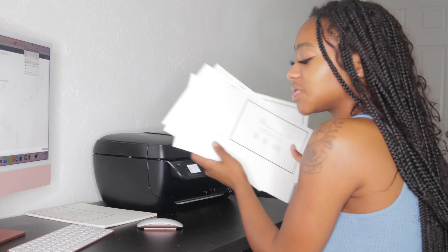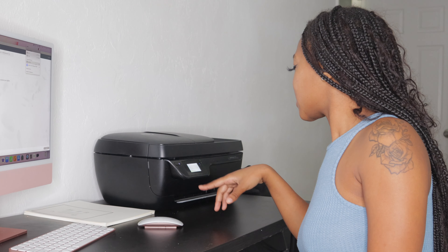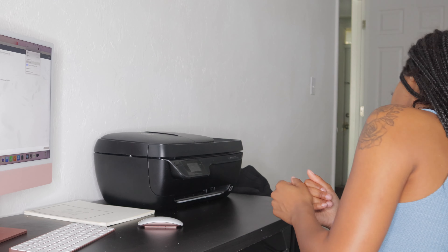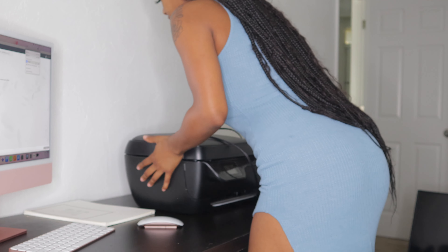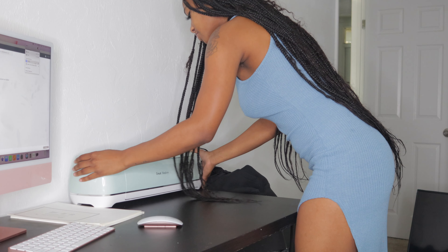Here's all my papers for today — we're done. I'm gonna turn her off because she's no longer needed. Shut down your devices properly all the time — you don't just want to pull the plug. I make sure I shut it down, then unplug it, and I'm gonna go ahead and grab my Cricut.